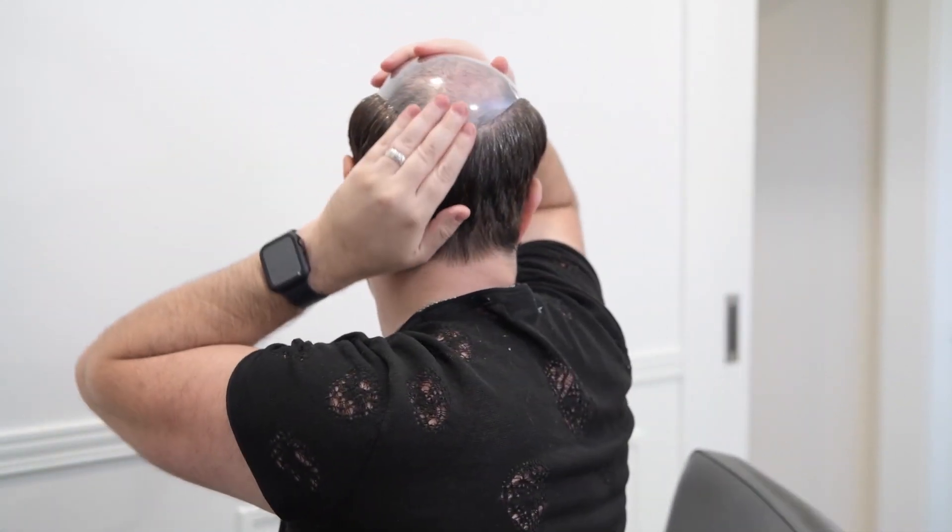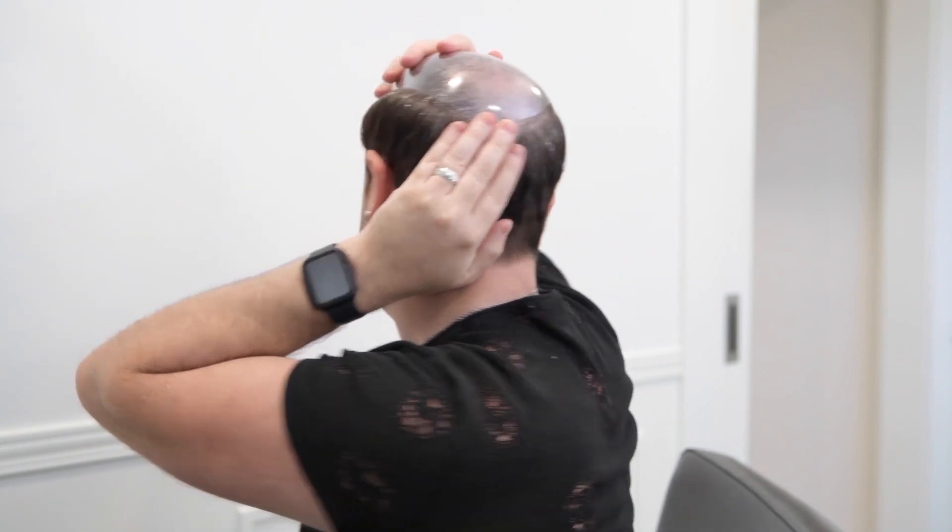You're going to place that right at the front hairline where you measured previously and press down nice and tightly. You have to make sure that the dome is fitting snugly on your head from front all the way to the back. You can see that this does actually fit quite well and it covers my receding hairline, so it's going to be picture perfect when I place my system on.